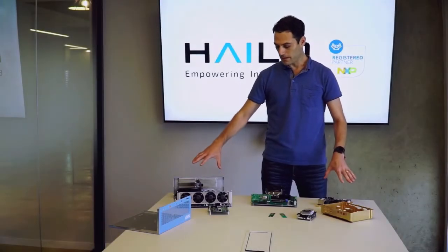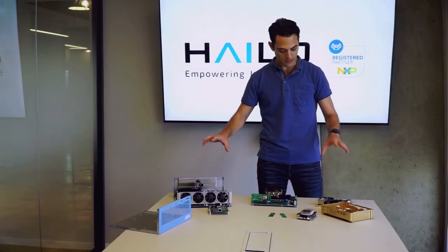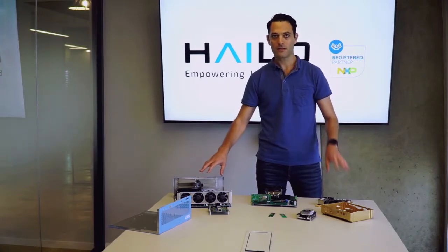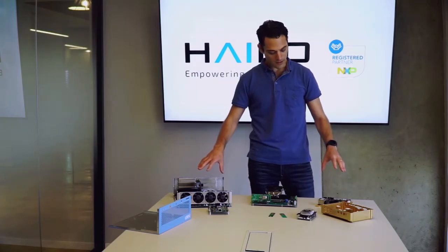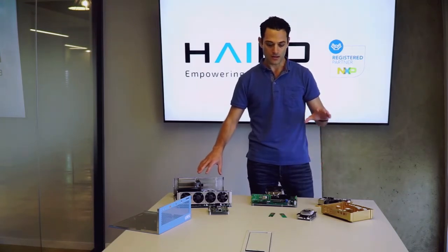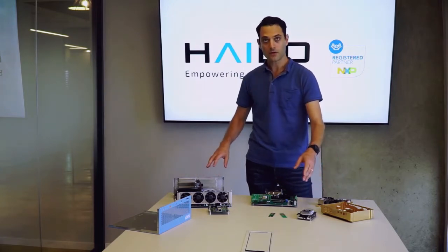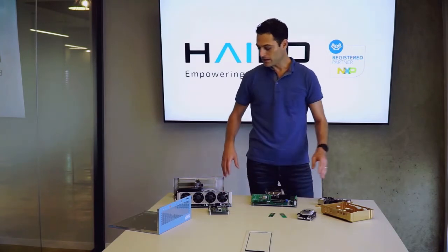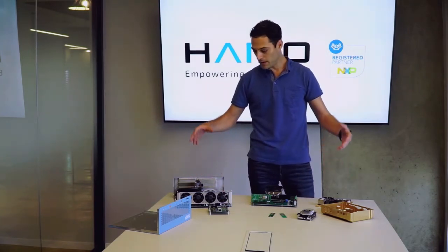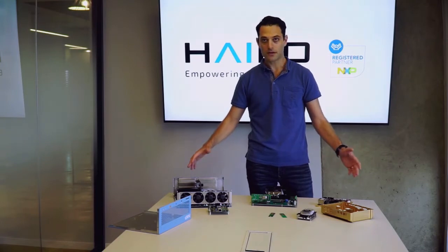Moving towards our stronger platforms — the Bluebox and the Goldbox — these are really strong platforms with the S32G and the Layerscape processors. The nice thing about it is that we can really scale up the compute power, going from one Halo card attached to the iMX 8 Mini or iMX 8 Quad, up to multiple cards to enable state-of-the-art applications.